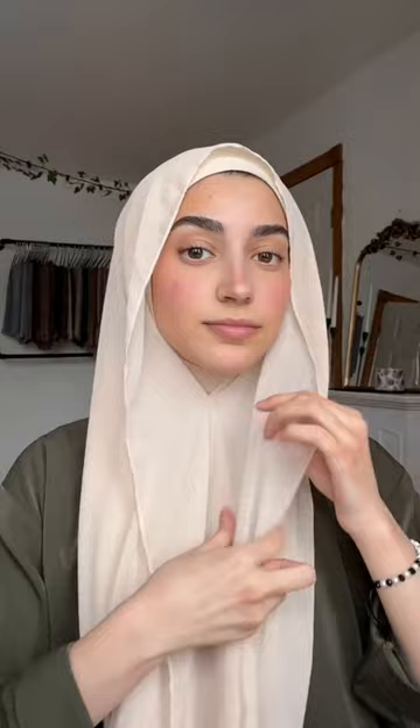The second one is definitely ditch the pins and get a good set of magnets. They will hold your hijab in place all day, and unlike pins they won't ruin your hijab or cause holes in them.